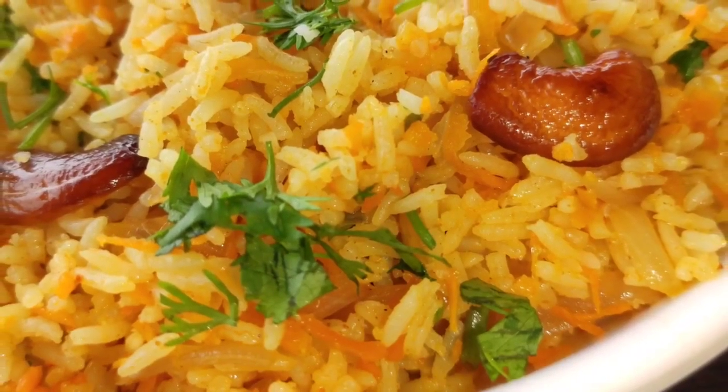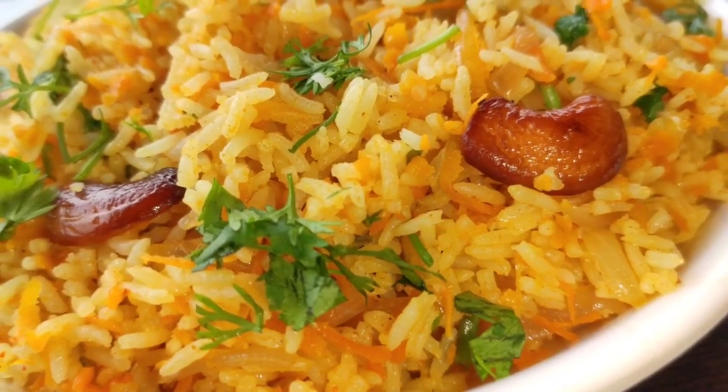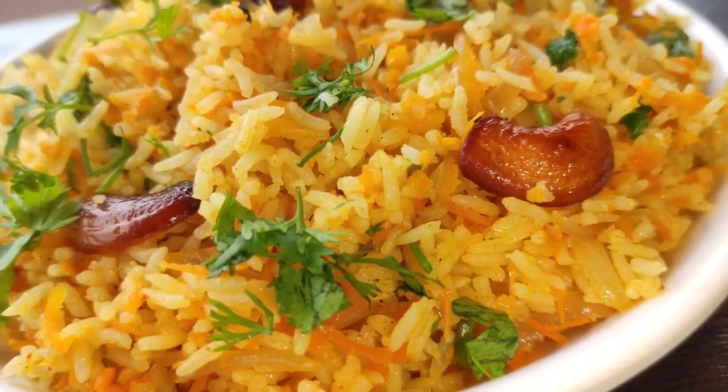Hello, welcome to Sonu Special. I am going to buy some very big oil and a big oil. This is the carrot rice.